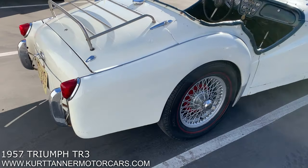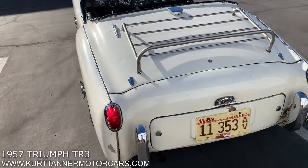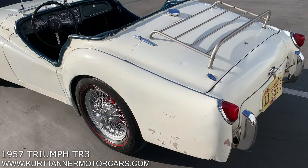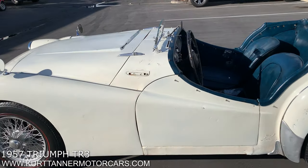We do have a hard top for this car — it's a factory hard top. It's the shell; it needs restoring with the rear window fitted and things like that.